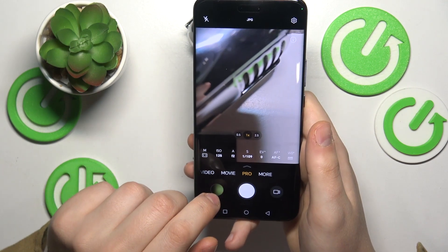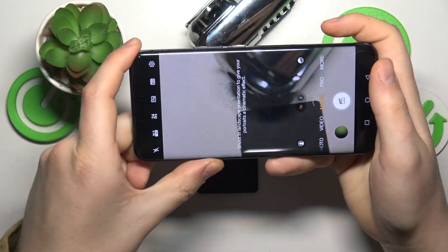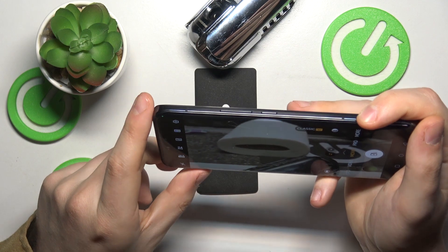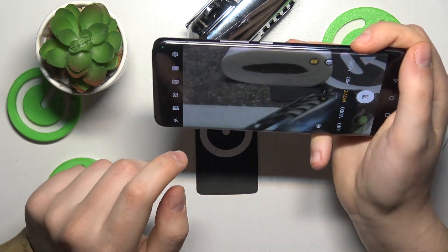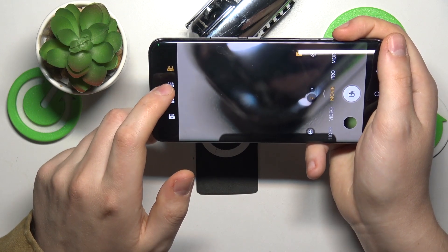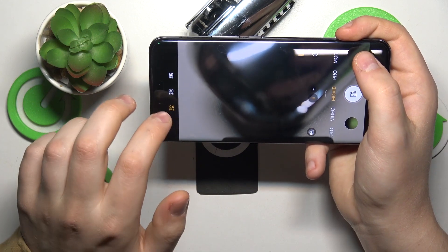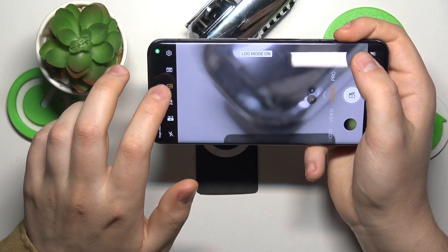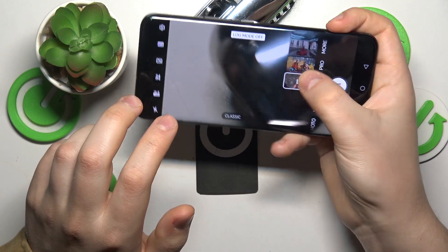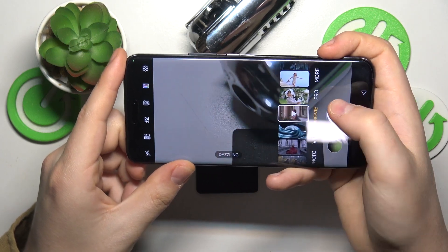There is also an equivalent mode for videos called Movie mode. Once you're in Movie mode, you'll see this panel here. You can change the resolution, the aspect ratio, the FPS count of your video, enable or disable the log mode, and change the color scheme of your scene.